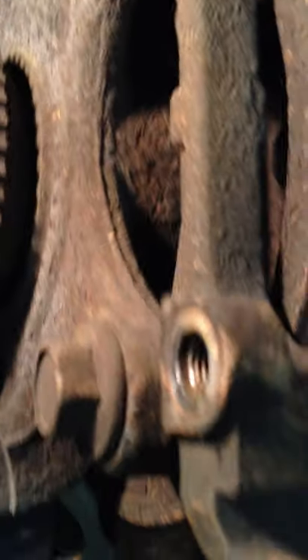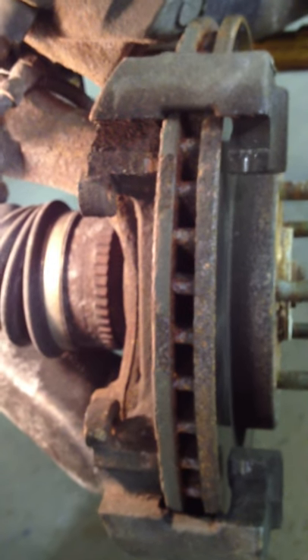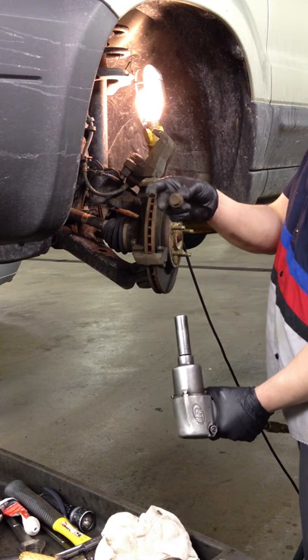Back here and right there — it's an 18mm bolt. Pull those out and this caliper bracket right here will basically fall out. The bolts are 18mm.